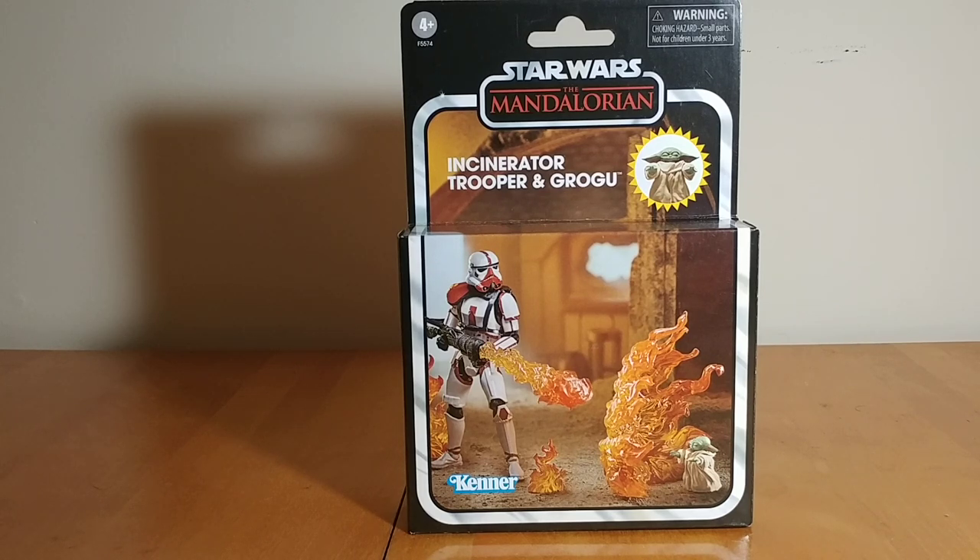This set's actually been out for a while — close to a full year at this point. I actually completely forgot it existed, but I walked into my local Walmart the other day and they had it on the shelf. I haven't seen too many of the Deluxe sets. I see the Stormtrooper and E-Web Turret one a lot. I have yet to see the Ahsoka one in stores, and I don't plan to get that one anyway because I got the single standard release of Ahsoka.